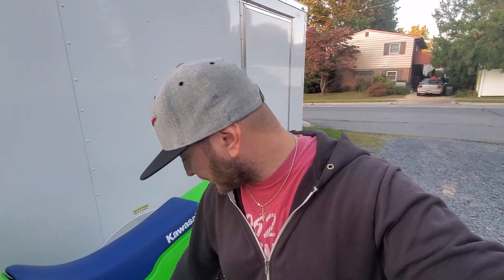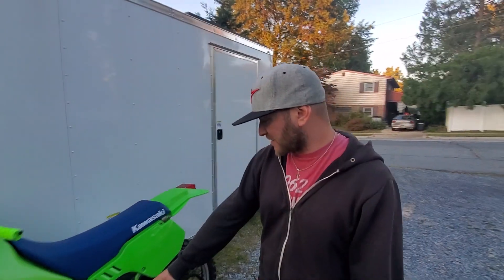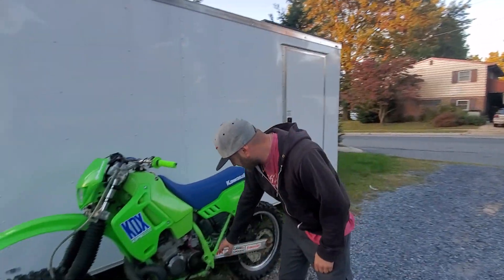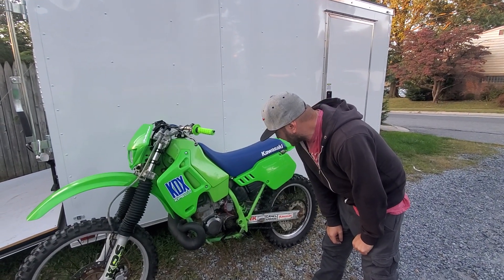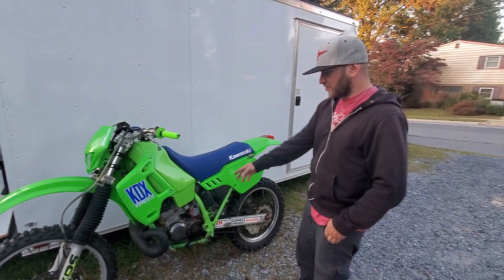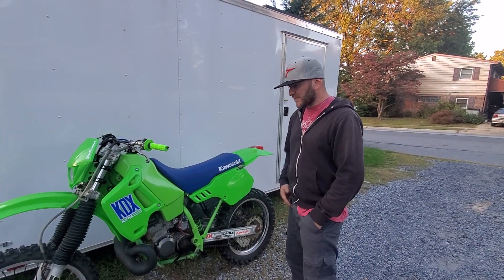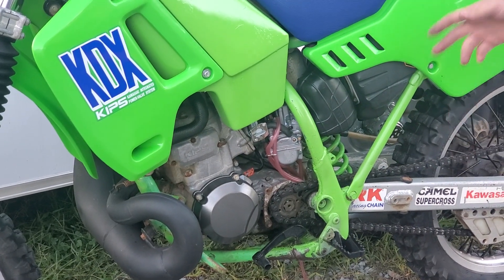It was frustrating because I put this carburetor on and I kept having issues with it. The old carburetor had a lot of issues with it, but I got a new one and now it's running pretty good. I just have to tune this carburetor up a little bit and I think we'll be set — she'll be okay. I had a lot of issues with this bike before with the carburetor, and that's the thing with the Kawasaki, especially the KDX.